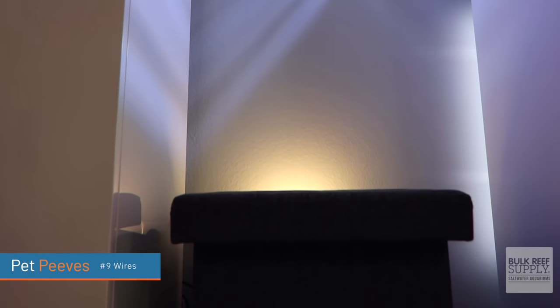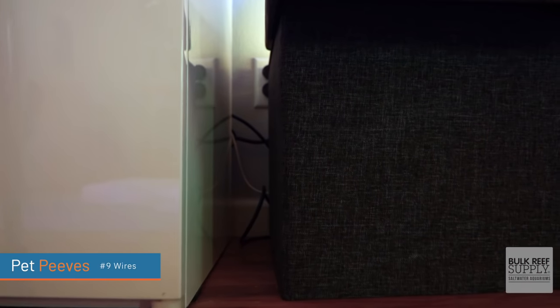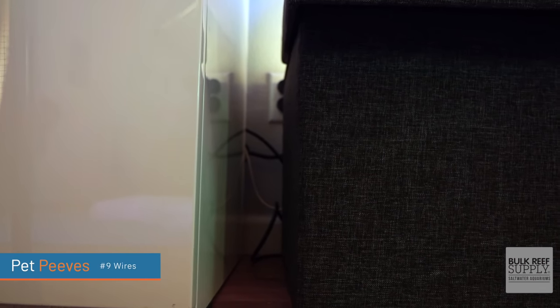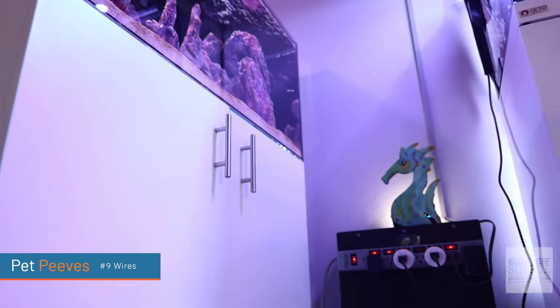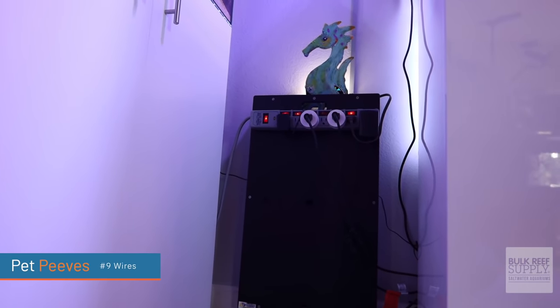I don't like wires. I don't want to see wires when I am staring at my tank. And most of the time I can hide them, but there are just sometimes — like I can see right here, there's a couple of wires down there and there's a couple of wires down there. I tried to hide them so much, but seeing wires for me just destroys that clean aesthetic of a tank.